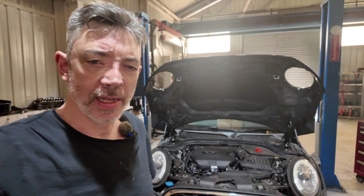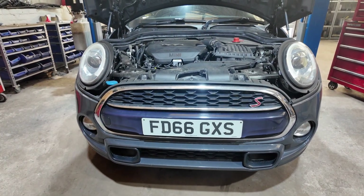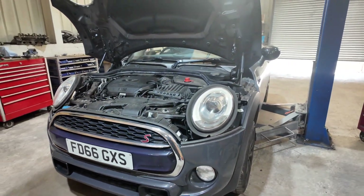Hi and welcome back. Today we're fault finding on this Mini Cooper SD. This is the two-litre four-cylinder diesel engine that's common through many of the BMWs and obviously the higher-spec mini diesels.